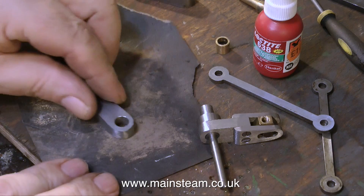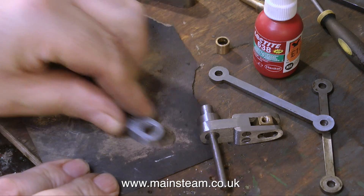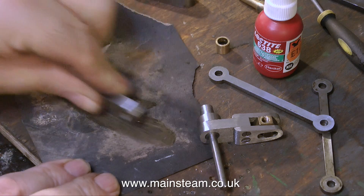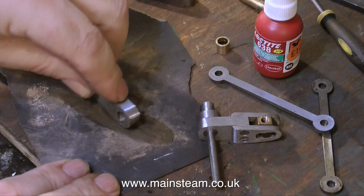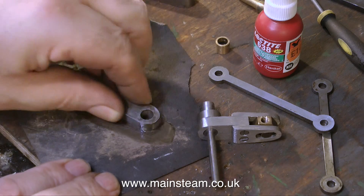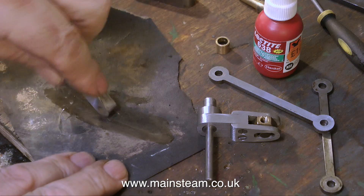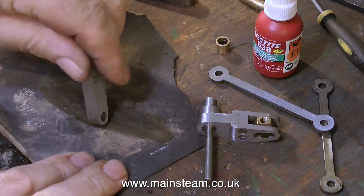Time now for the big clean-up, using 400 grade wet and dry sandpaper. I'm not doing the full thing here, I'm just showing you how I do it. This is quite laborious and takes quite a long time, but the more work you put into the parts, the better they look. I don't want to go too mad on this engine because the other parts of the engine are not brilliant.